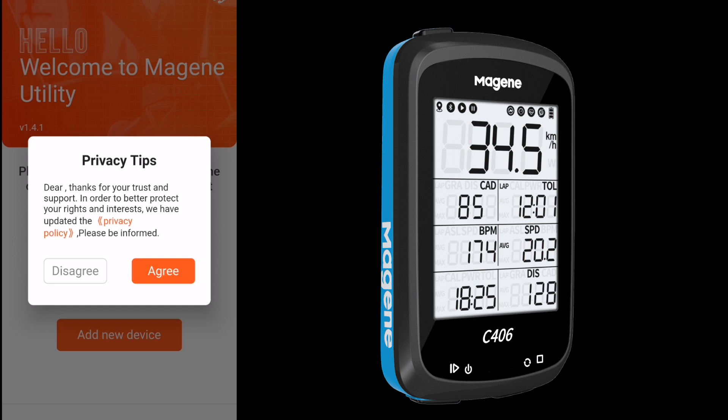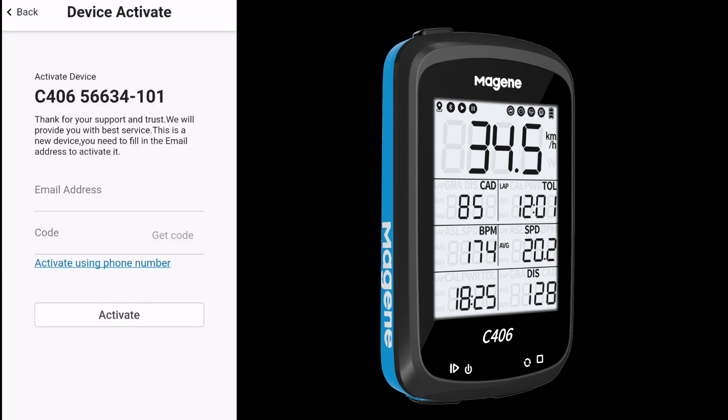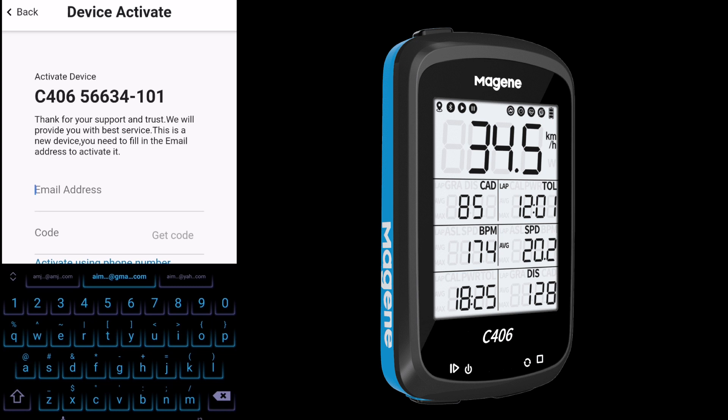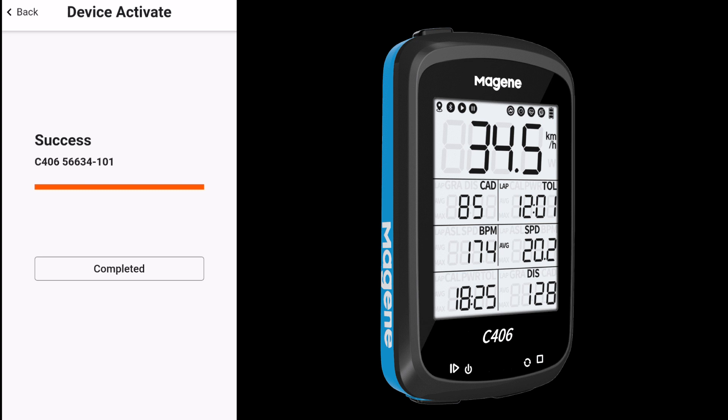Agree to the privacy tips and the app will open the main page. Tap Add New Device and make sure Bluetooth is turned on. It will ask for device activation — enter your email ID to get a code, enter the code, and start activating. The device has now been successfully activated.